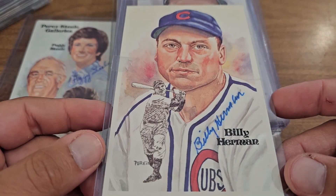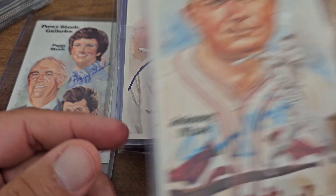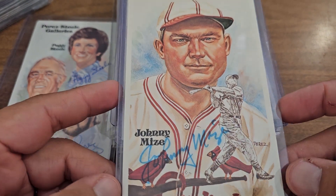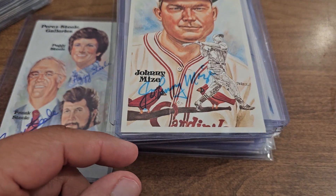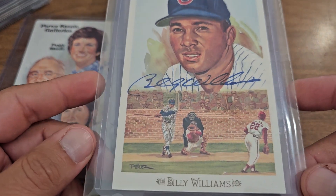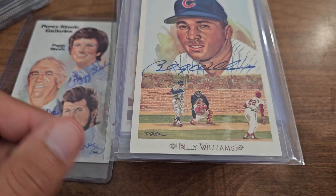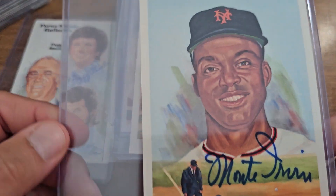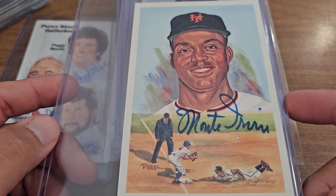Billy Herman. Johnny Mize. Another Billy Williams. And I think this is the last one — Monte Irvin.